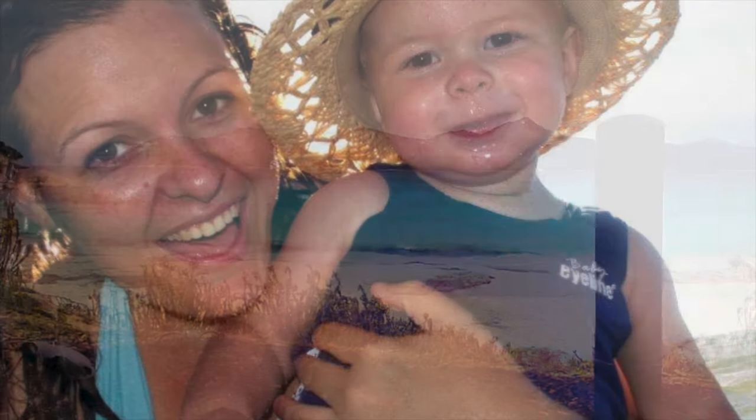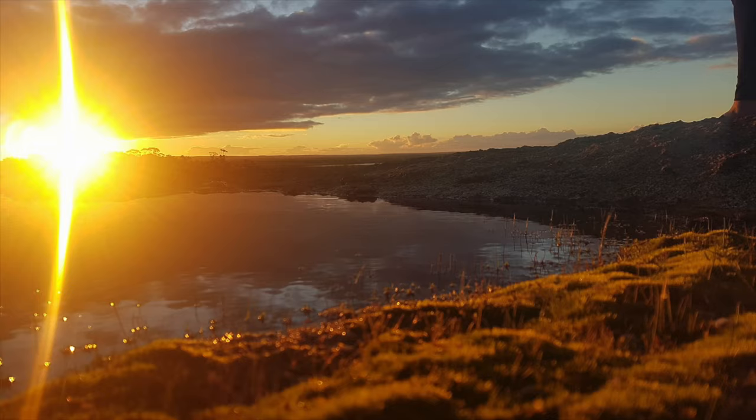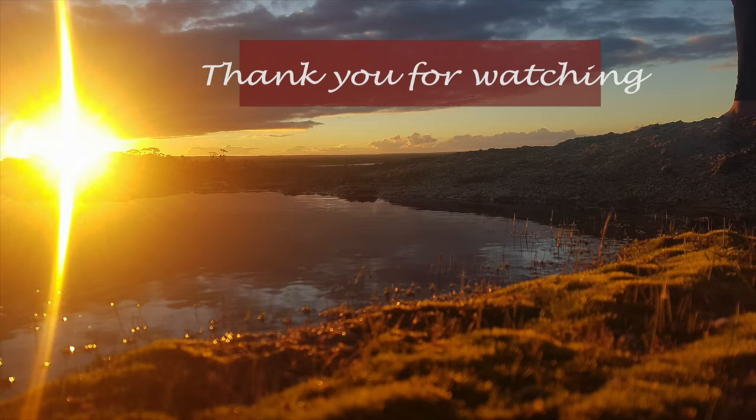Hey, we're the Eastwoods and welcome to Eastwood Bound. This is Tristan, I'm Chelsea, and here are our three boys Lucas, Noah, and Finn. Subscribe and follow us as we build our motorhome and explore Australia.